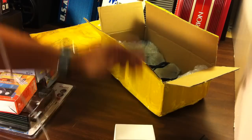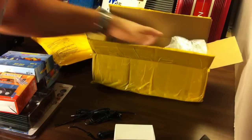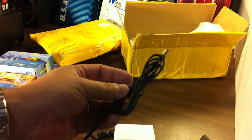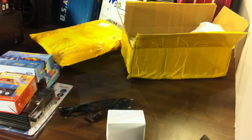We've got a power supply and cables for each one to get us from the adapter to the correct plus and minus connections. Let's see what's in the other package.